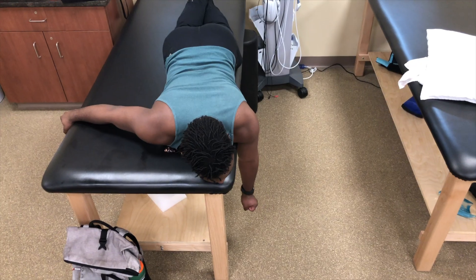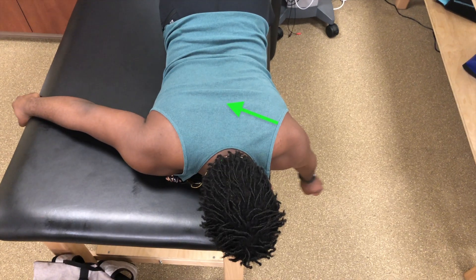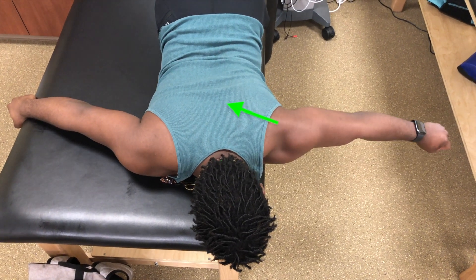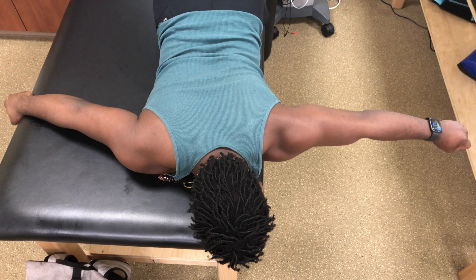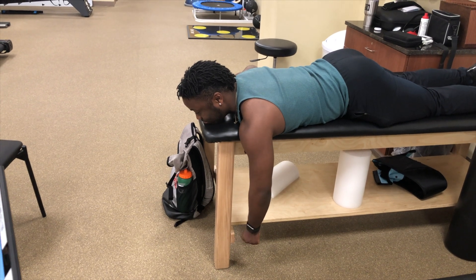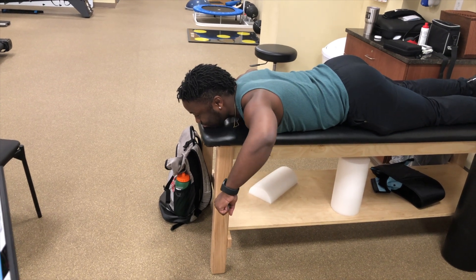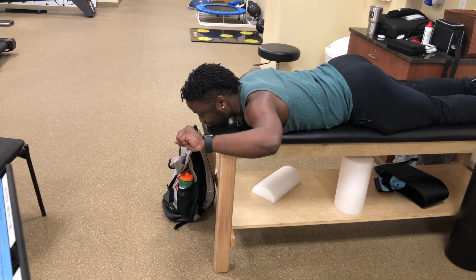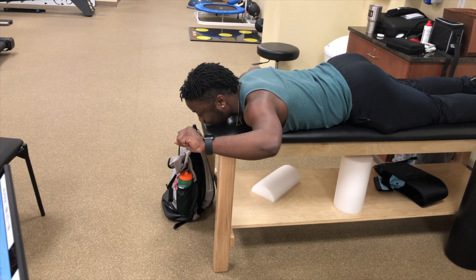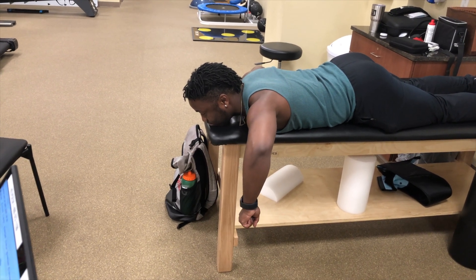He then performed some simple prone lateral raises, focusing on starting the movement with his shoulder blade pulling in before the arm moved out to the side and holding in this elevated position for 5 seconds. While in the same lying position, he then did a prone external rotation drill in an elevated position, focusing on starting the motion with his shoulder blade and then maintaining that stability in the posterior shoulder as he rotated back to a high-five position, holding for a few seconds before reversing back down.